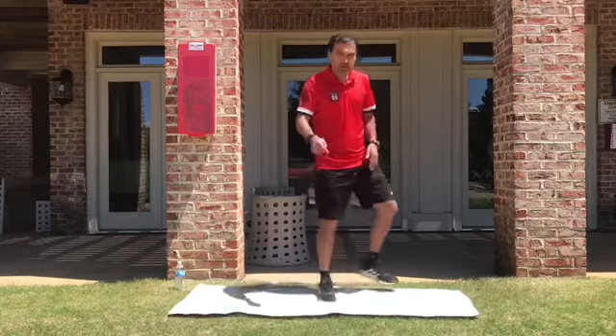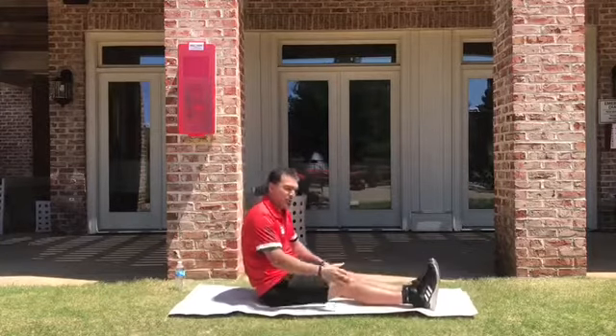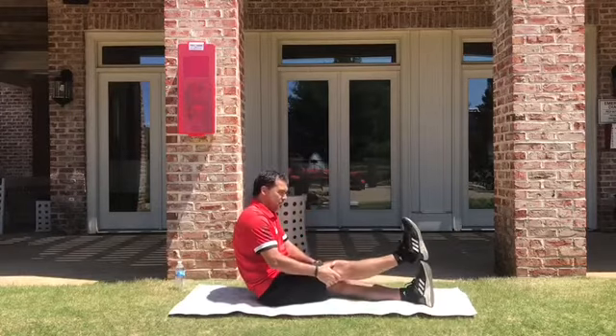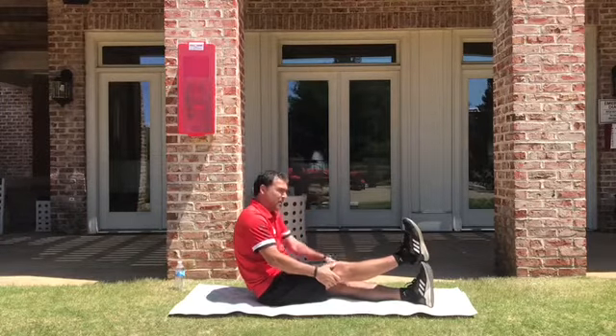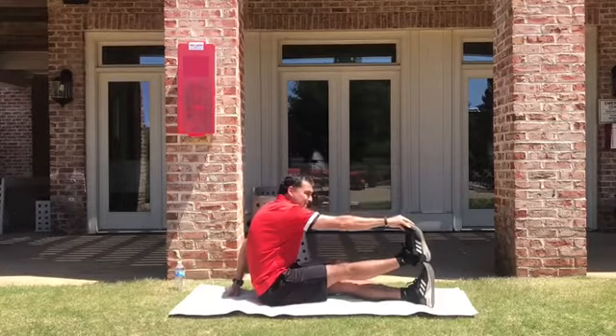In order to do the first exercise, you have to take — we are going to stretch the right one, this one. Move your foot over the other one and get your toe and pull.